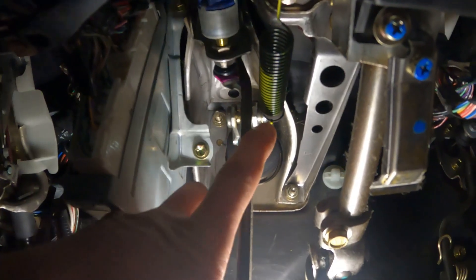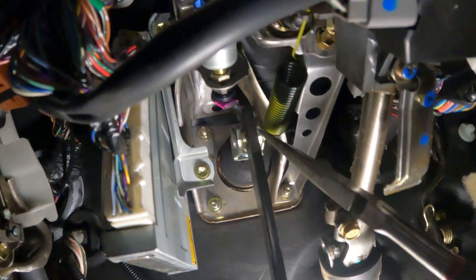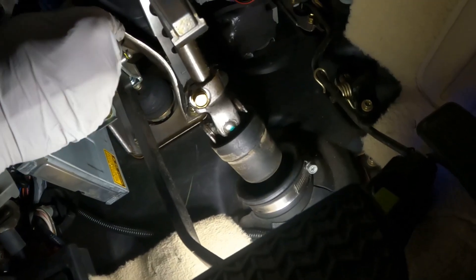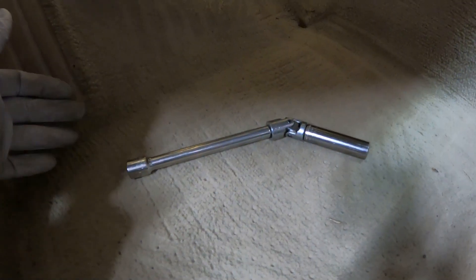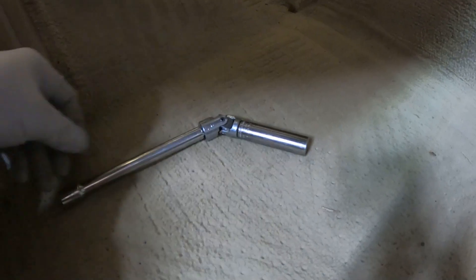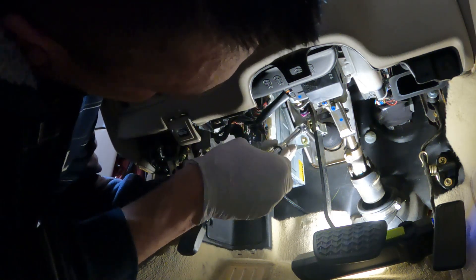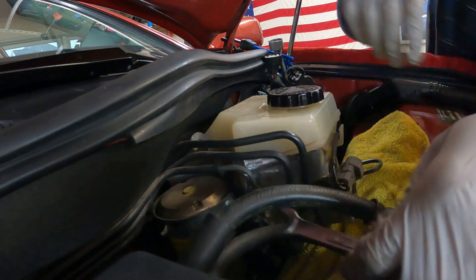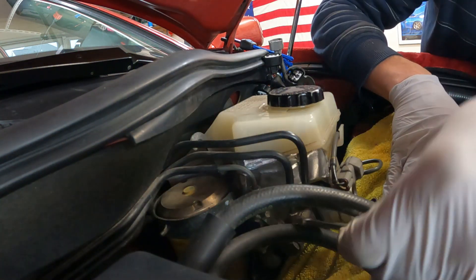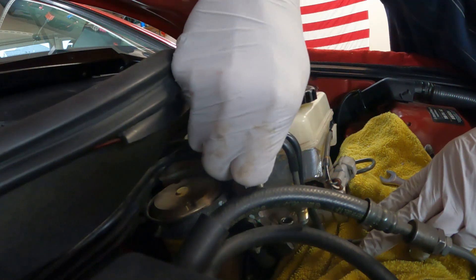We have pretty good access here. We're going to get the pin off the brake pedal and then there are four nuts up there — the nut in the upper right behind that bracket is going to be the hardest to get to. Make sure you have a towel because fluid may come oozing out, though these two connections shouldn't release much.